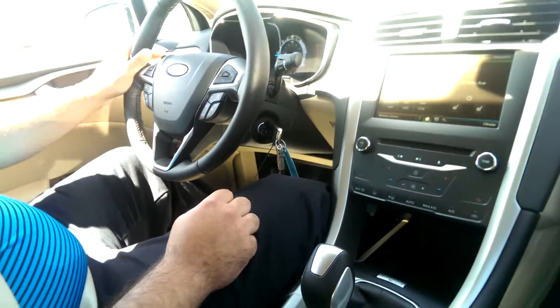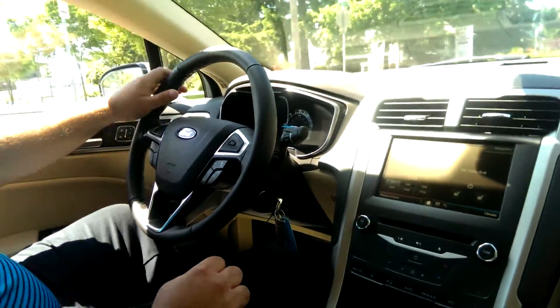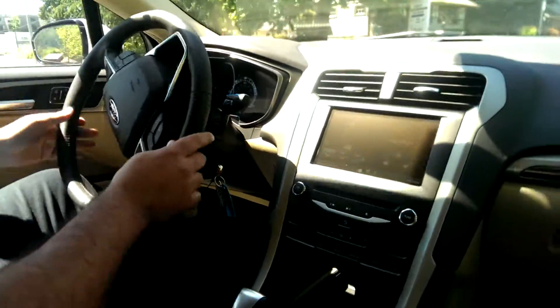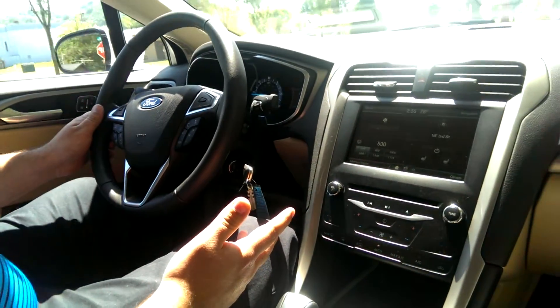Hi, I'm Brian Dugan and I'm here to demonstrate how Ford's Active Park Assist works in this 2014 Fusion Energy. It's a pretty easy system to use, but it's a question I get a lot because most people aren't familiar with it.